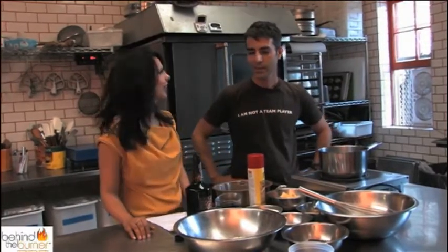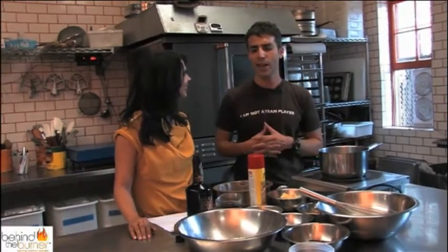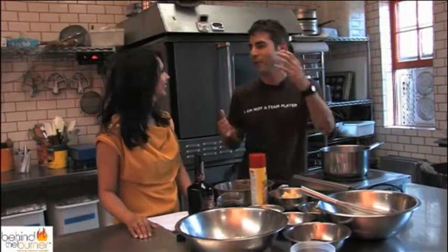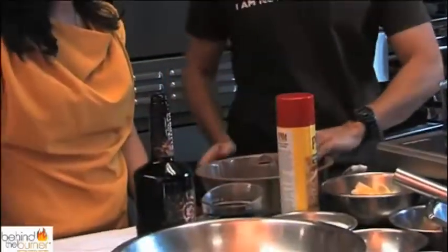So what made you think of putting root beer in a cake? It's funny — we actually have this obsession, both my business partner and I, of root beer floats. So it's like, why not take a root beer float and turn it into a cake? We're all about American desserts and baked goods, and this is like the ultimate American dessert turned into a cake.